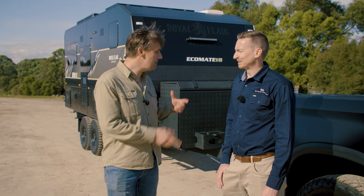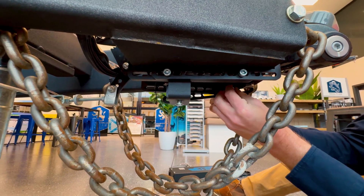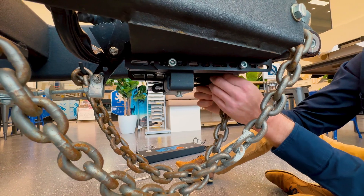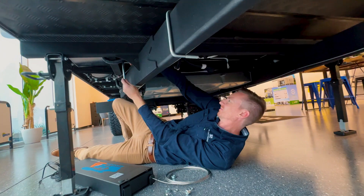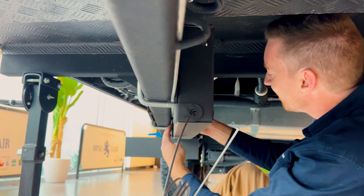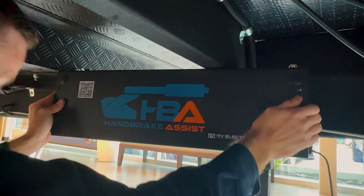Installation is an incredibly simple bolt-on process that takes no longer than about half an hour to 45 minutes. It's not a job just for the pros — anyone can do it as long as they follow the instructions and have everything set up accordingly.